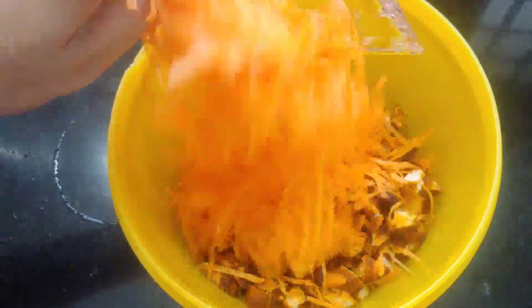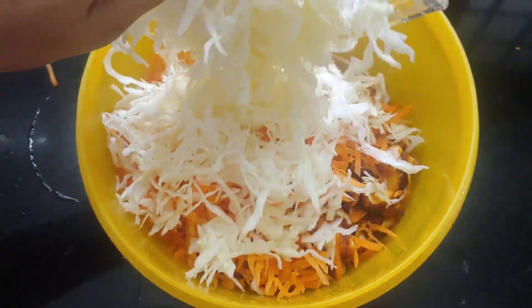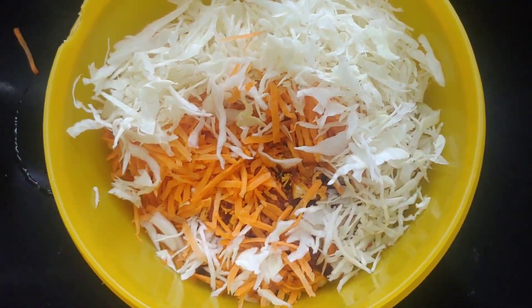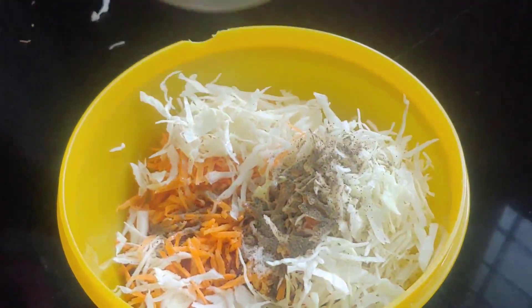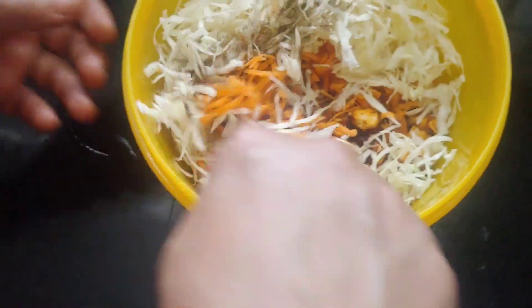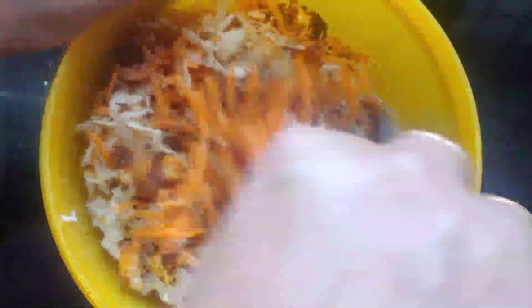Add carrots and cabbage. We will mix the vegetables and mix it up. We will add the mayonnaise and mix it up.